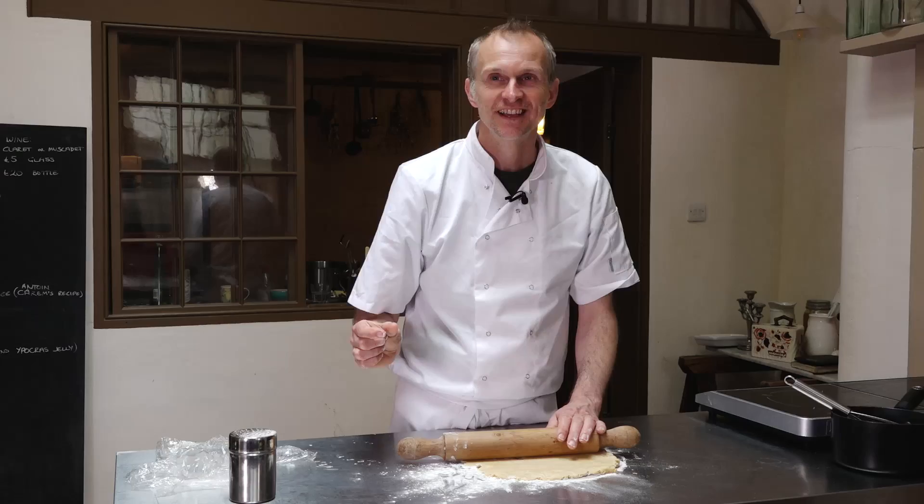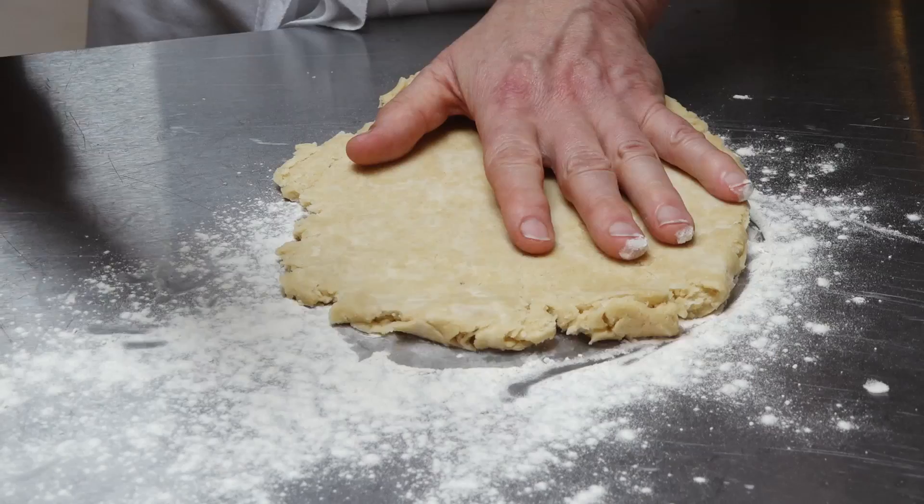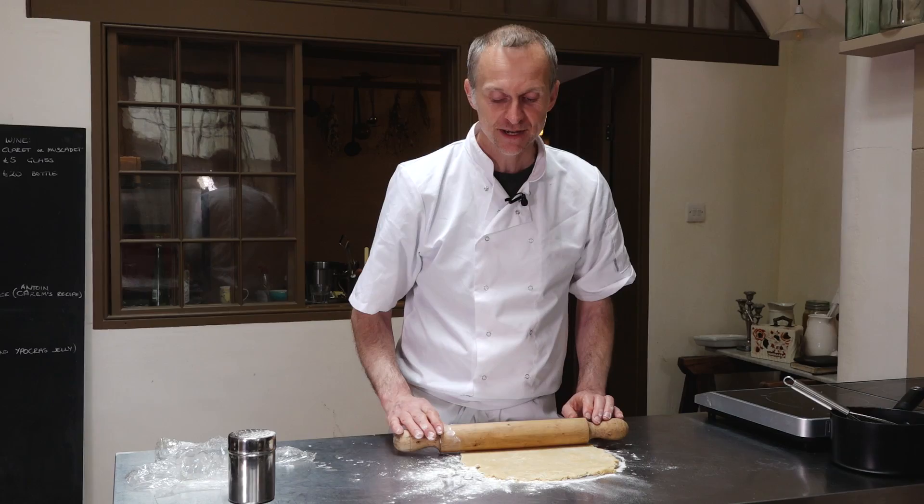When you're mixing up the pastry it's really good to leave slightly bigger clumps of butter in, because what it does is it makes the pastry really flaky.